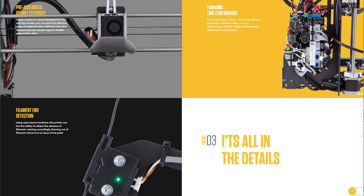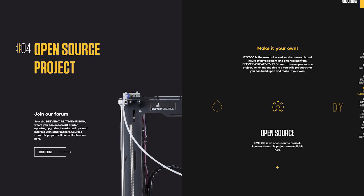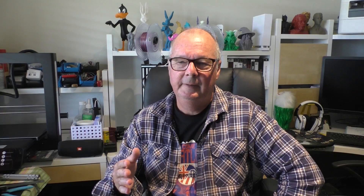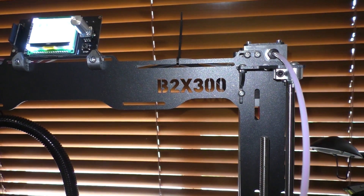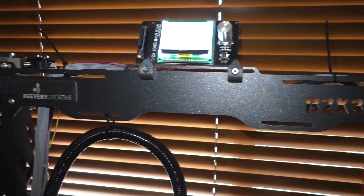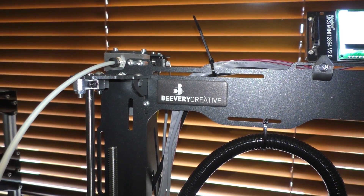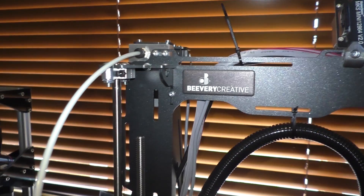It's better than your average printer, and by the price point you would expect that. This printer has everything that you could possibly wish for in any other printer that you may have seen. So what they've done is they've obviously read all the forums and all the Facebook groups, and seen what you guys are talking about, and they've put them into this printer.